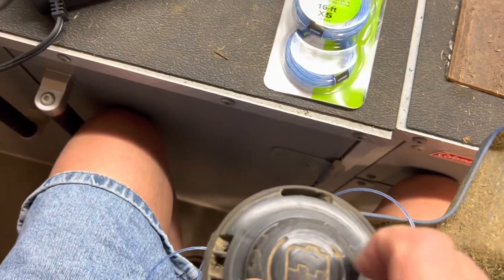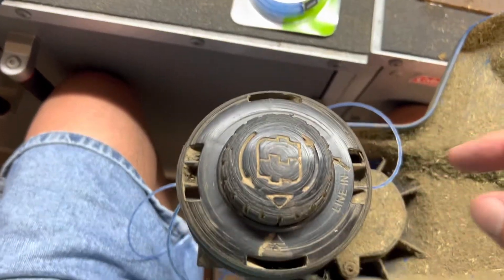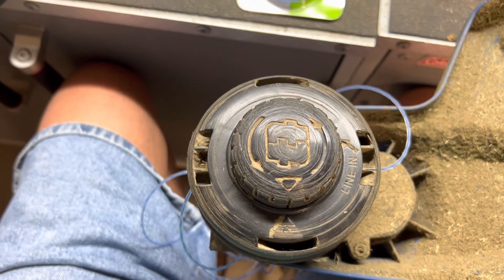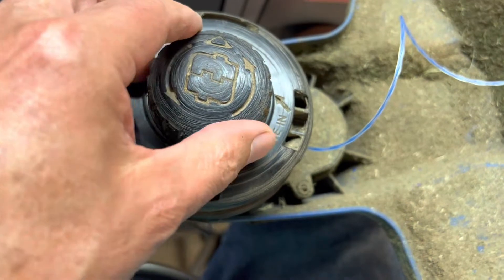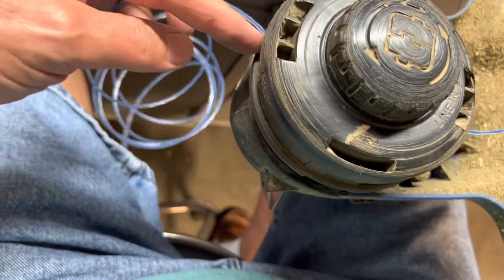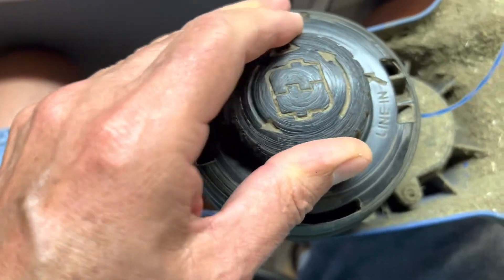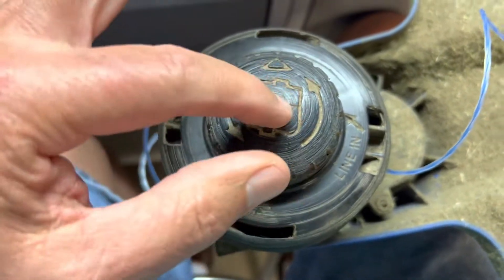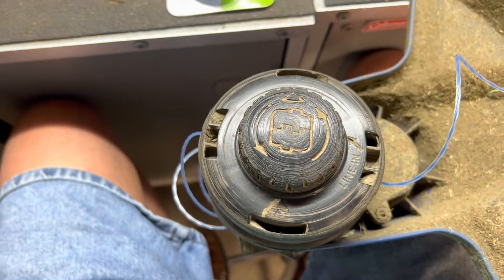Now then, I'm going to push this down and crank it, and hopefully it's going to wind this. I don't have enough hands to do that, but I'm going to try it. It's working! As I push down and turn this, the cord is getting wound on both sides. As I push down, the cord is coming in on both sides. Wow, this is so much easier!